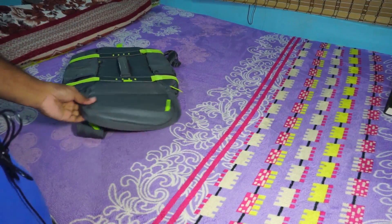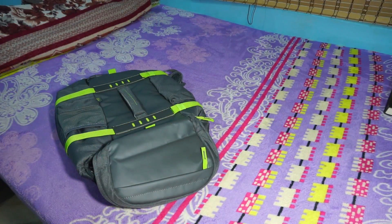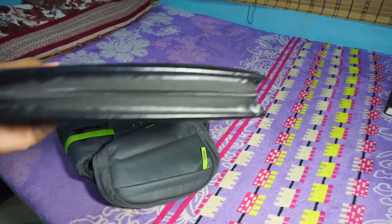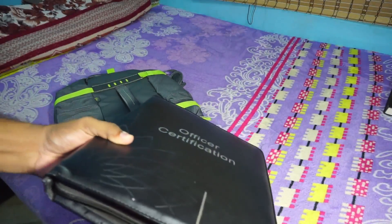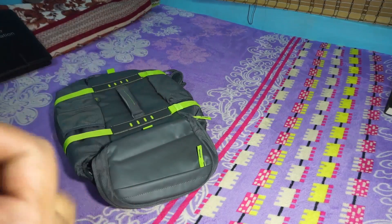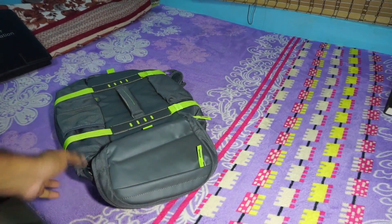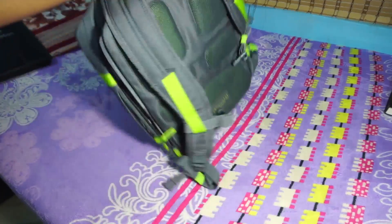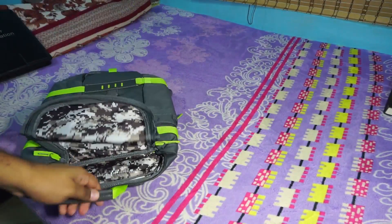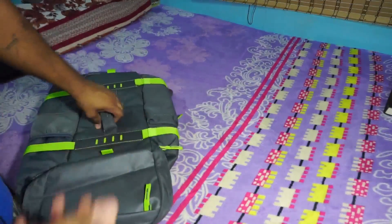The problem I had with that backpack was that whenever I had all my documents — and I carry a lot — plus my laptop and clothes, it put a lot of pressure on the laptop. I wanted a separate compartment for the laptop because I don't want it to get damaged. Bending laptop screens can cause them to crack, whereas paper documents won't.